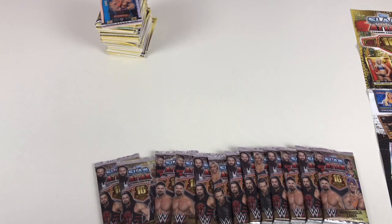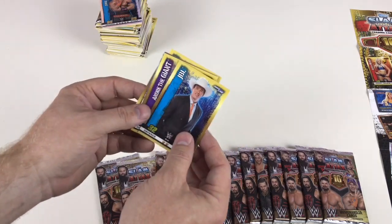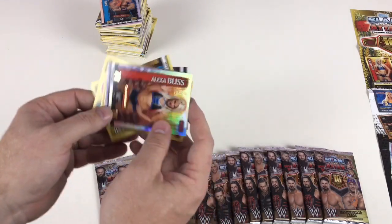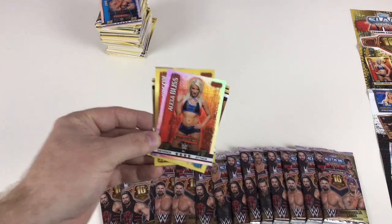Carl Anderson, Corey Graves, the lovely Nikki Bella, JBL, Andre the Giant, Hideo Itami, Edge, and an Alexa Bliss Championship card — card number one! Awesome. I like it when we get the first card in the set. When you're getting the WWE cards and they're early in the set, they're normally a championship card, so you get some cool championship cards too.